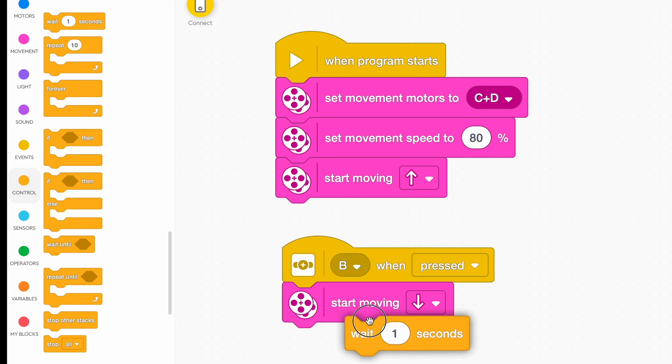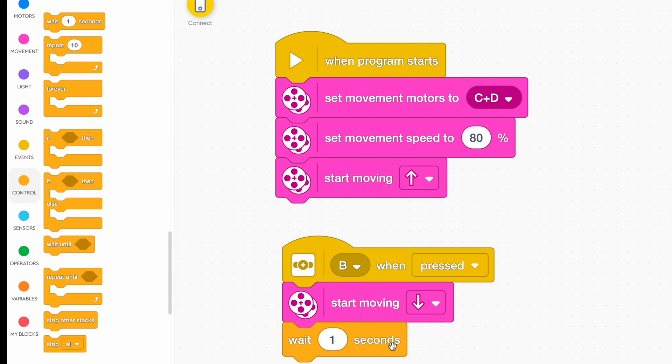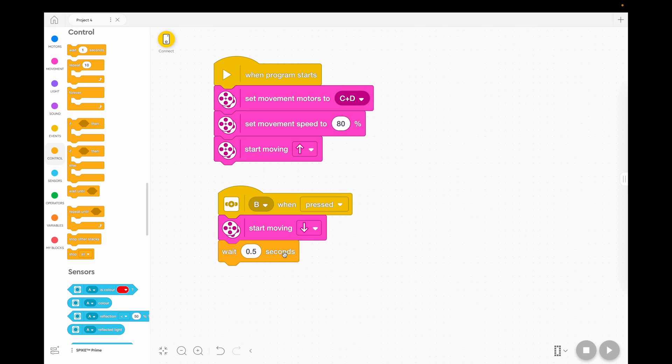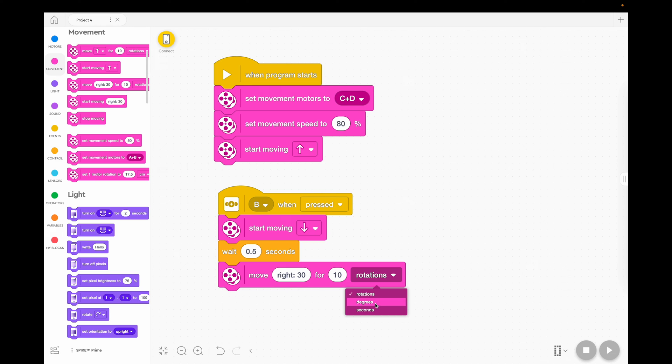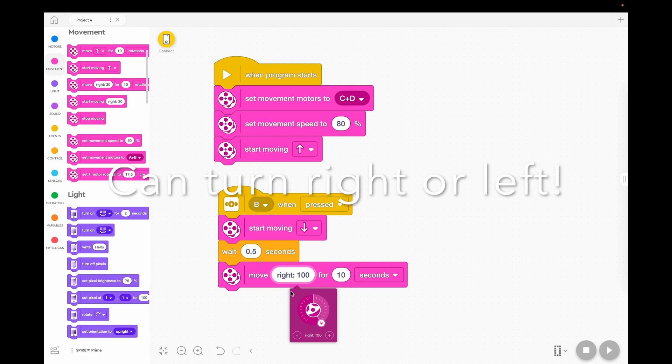So we're going to go to Control and choose Wait. A lot of you would know that half is 0.5, so I'm going to put 0.5 in there. So the button is going to get pressed, then it's going to go backwards for half a second, and then we want it to turn. This is where we want our robot to do a 180 by itself. A 180-degree turn means the robot turns 180 degrees — it doesn't mean that the wheels turn 180 degrees. So some people like to choose degrees, but that's just how many degrees the wheels turn around. I think it's good to change these to seconds, and if you want the robot to spin, you do a right turn of 100% and it will turn on the spot.